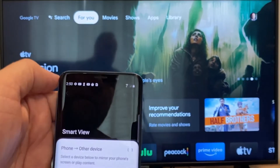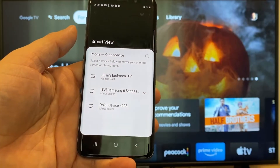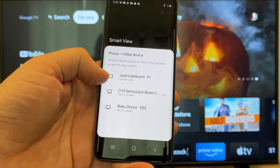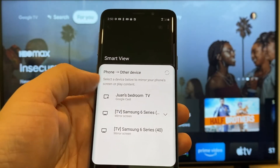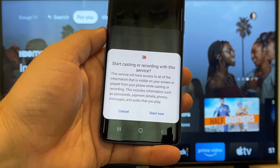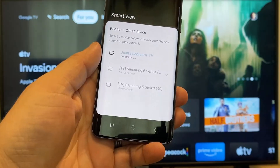Tap on that, and it'll bring up all the devices that it's able to cast or mirror to. Here on the top one, you'll see where it says Juan's bedroom TV, and it says Google Cast — that's where my Google Chromecast is. Just tap on it, and it'll say start casting or recording with this device or service. Just click on start now.